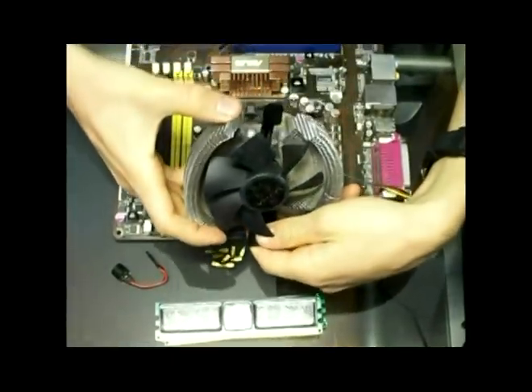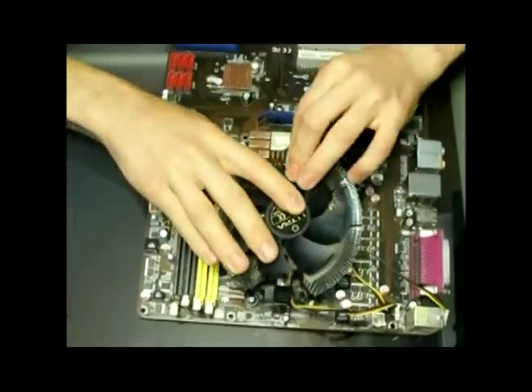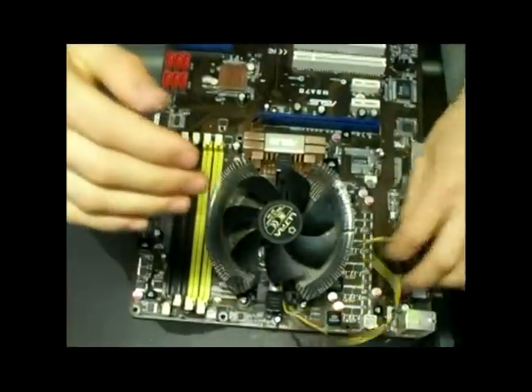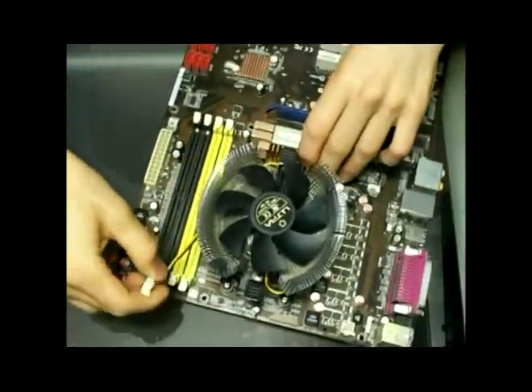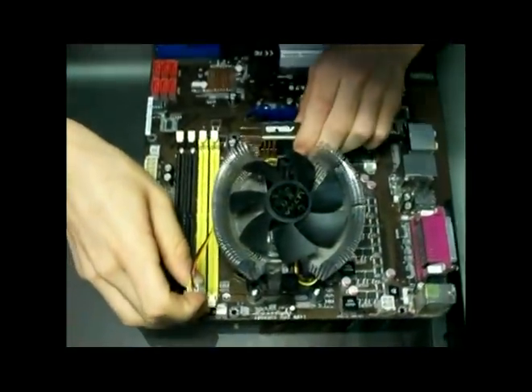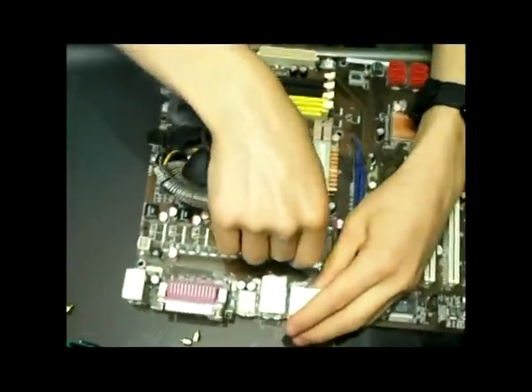So we're just going to put it in here. And of course we're going to connect this. I'm just going to wrap it around here and connect it to where it says CPU fan, which should be right around here.